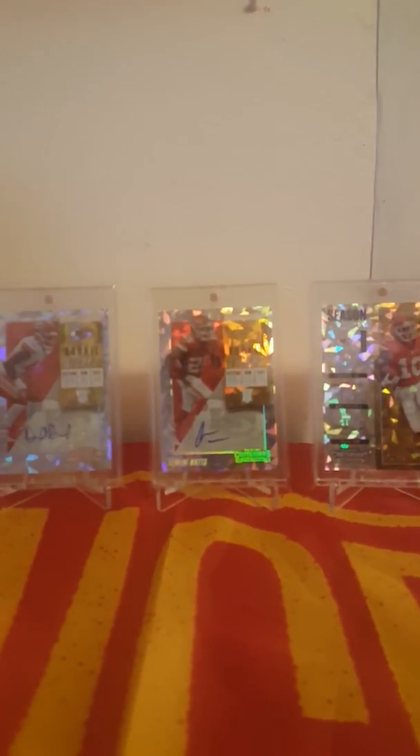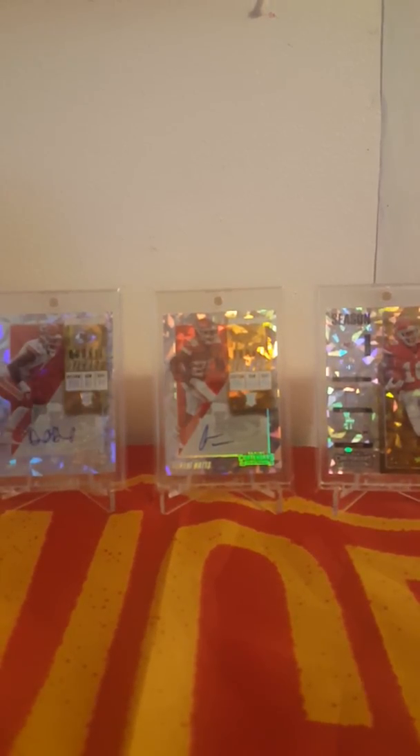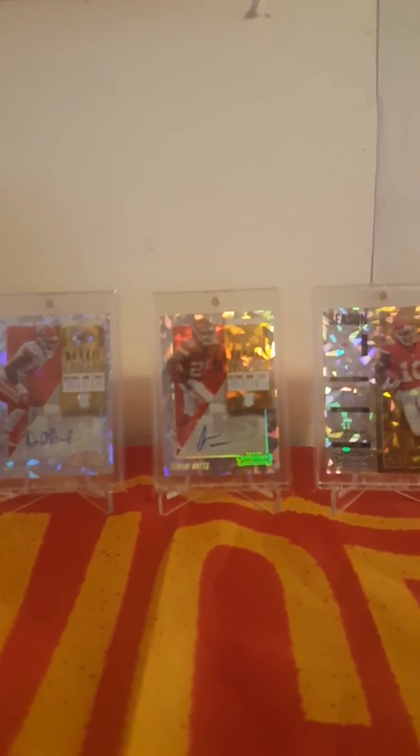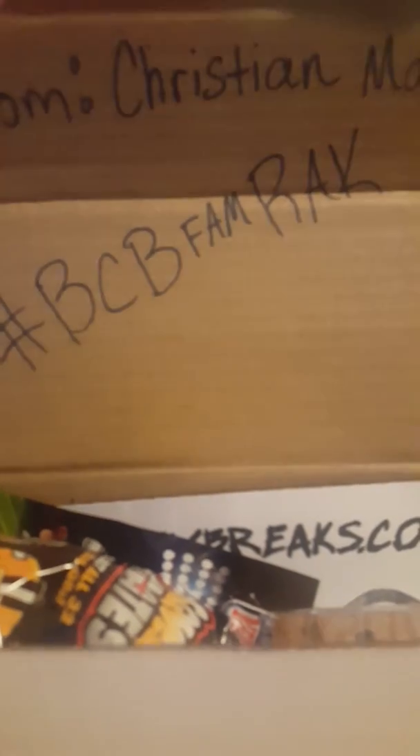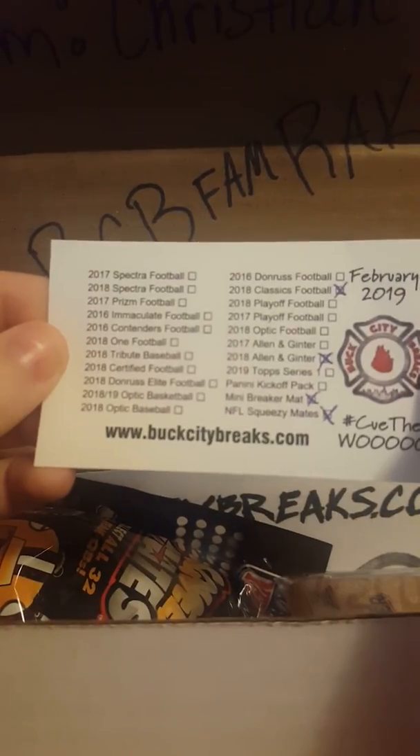What's up guys, I'm back with another video, back with my dad, and today I didn't have school. Buck City Breaks sent us a package and it was from Christian Marino. Thank you Christian Marino and Buck City Breaks for getting this for us — BCB fam! We've been seeing all kinds of these on Twitter. These guys are amazing what they do for this hobby.